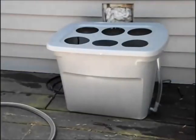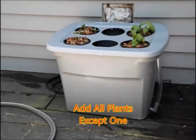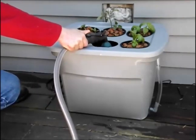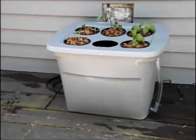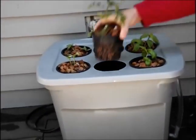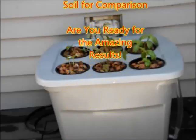Now I put the cover on and put all the plants in except for one. The reason I put all except one in is I'm going to fill up the tote so the water is a half inch to one inch over the bottom of the net pots — that's so in the beginning the roots will reach the nutrients in the water. After the roots have actually come out of the net pots and start dangling into the water, you can reduce the amount of water in there, so it sits a half inch to one inch below the net pots.